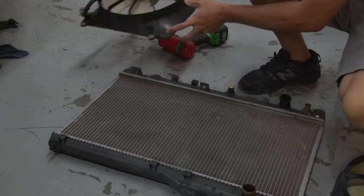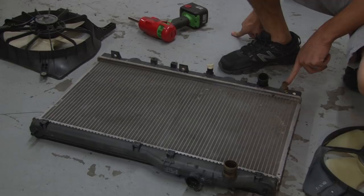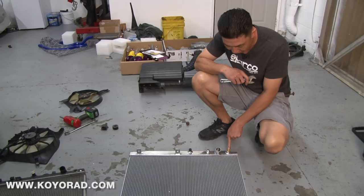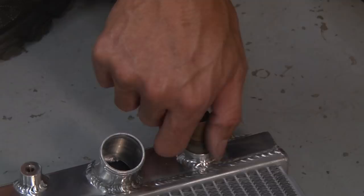A couple of other items we're going to reuse are the rubber grommets on the bottom — we'll transfer those to the new radiator — and also the radiator fan temp sensor. From the factory, Koyo installed an adapter fitting for the 2006 to 2009 radiator, and since my vehicle is a 2002 model we're removing that so we can install the original radiator temp sensor back in.